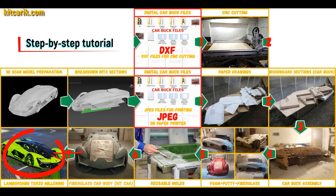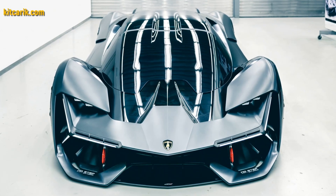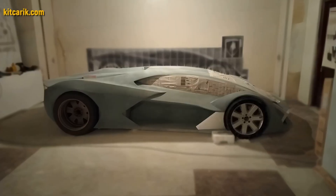The finished fiberglass car body kit car is installed on a suitable donor car or on a homemade frame. The Lamborghini Terzo Millenio replica is ready. The most important thing is to make the body.